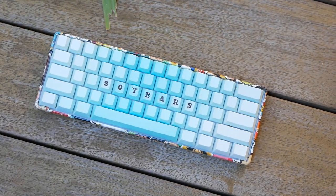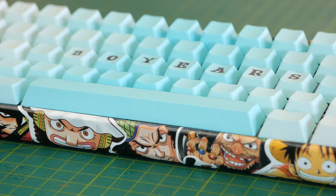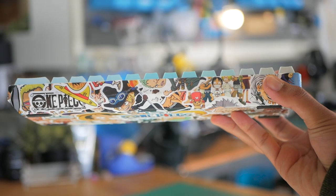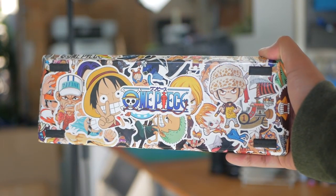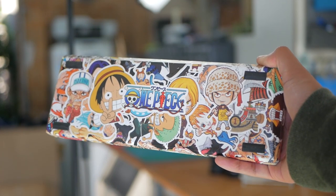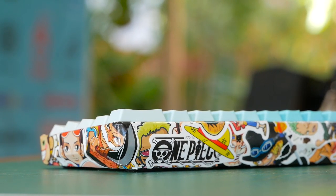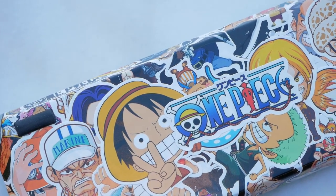I tried to somewhat evenly spread the types of characters around the board, so the bigger characters went over the not-as-important ones, and of course the actual Straw Hat crew had some prime real estate. We have Luffy and Usopp on the front, Robin on the right, Jinbei, Brook and Chopper on the left. The back has a group shot and the One Piece logo. On the bottom we have Sanji, Nami, Zoro and Frankie — who's a bit covered — and a big Luffy in the middle, and that rounds off the crew. Everyone loves Law, so he's on top of the Sunny, and I tried to make those characters and items a bit more prominent.